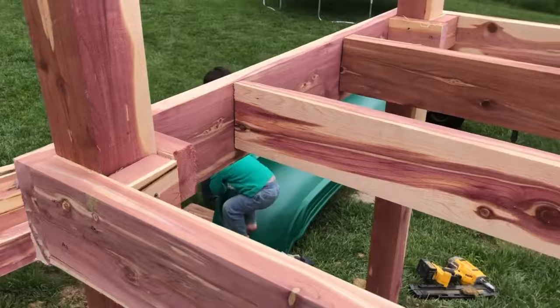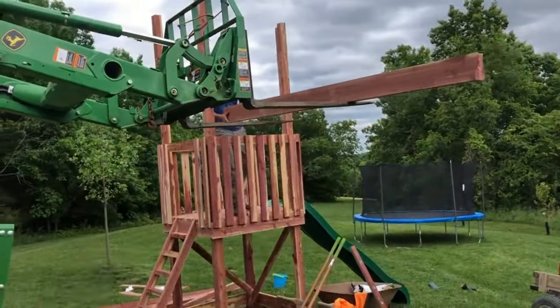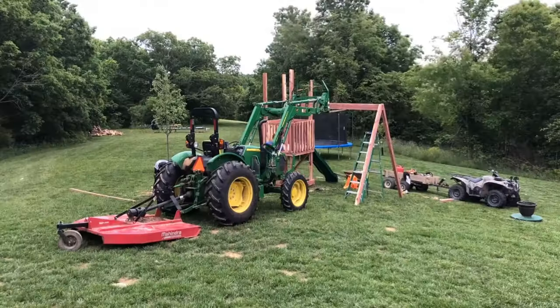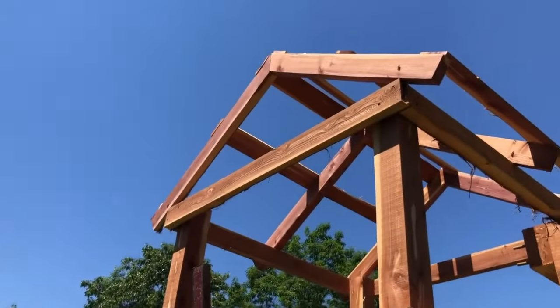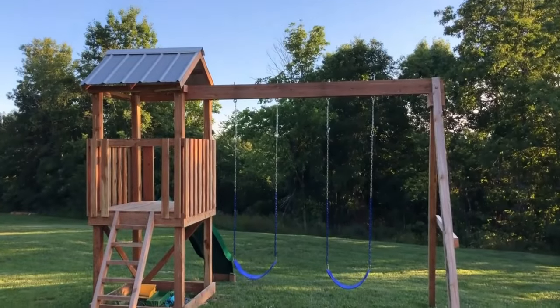For me, when we built that playset, that justified the cost of the sawmill within the first month that we had it, because we built the playset right away. To buy a playset similar to the one we built, you're looking at $3,000 to $4,000, which is almost the cost of the sawmill. So it really justified buying the sawmill — we were honestly able to pay for it pretty much within a month by saving that money.